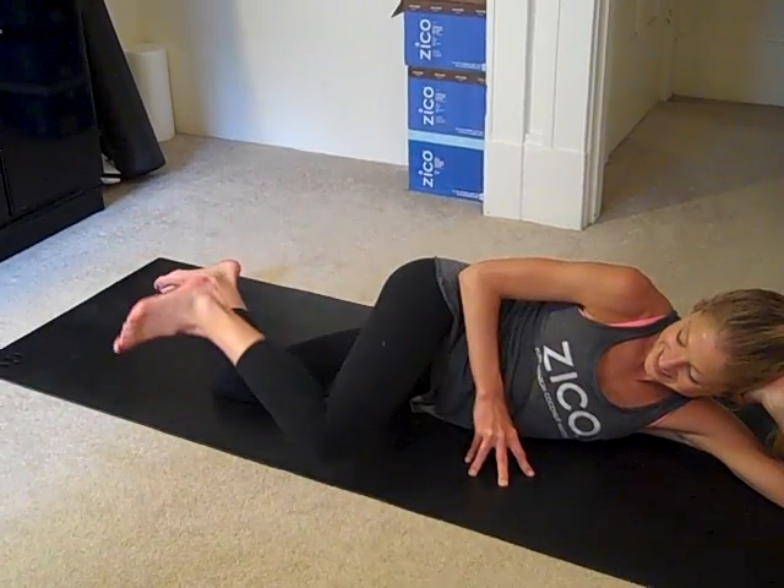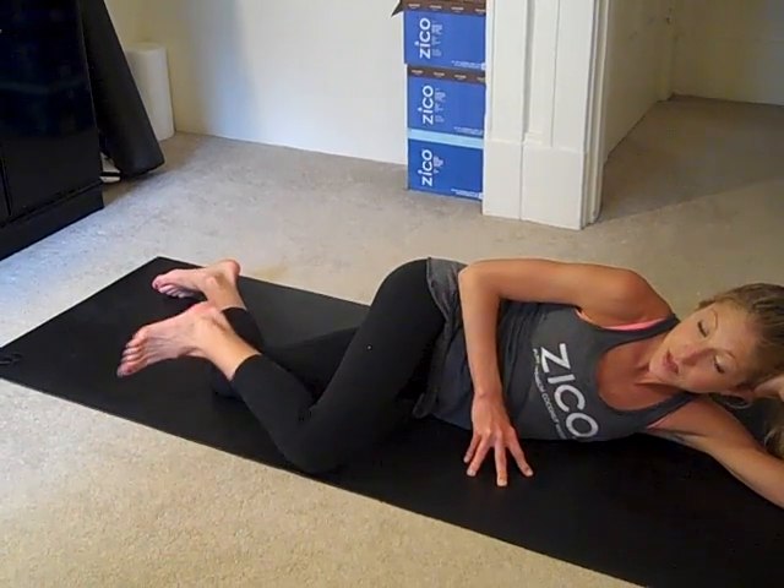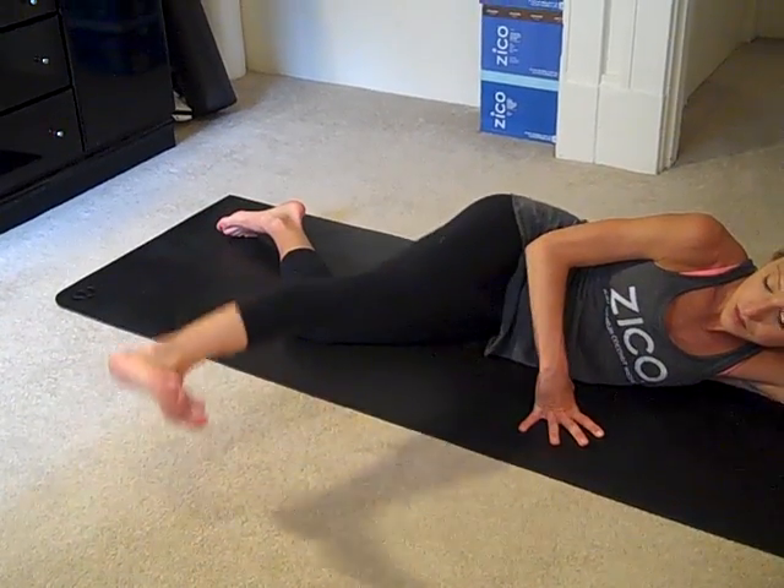Three more, and two, and one. Here's the tricky one. Extend the top leg straight, flex the foot, and we're just going to lift and lower.